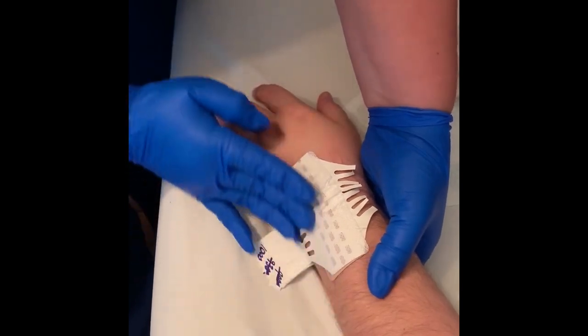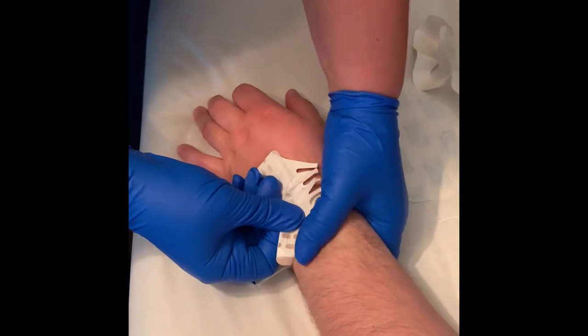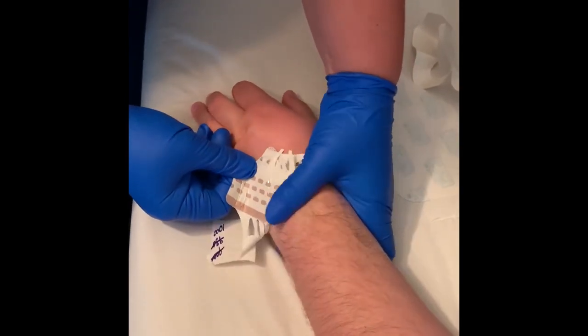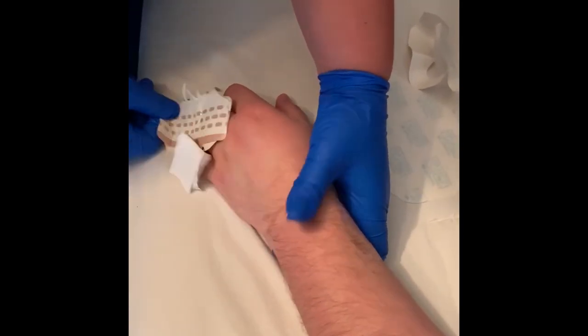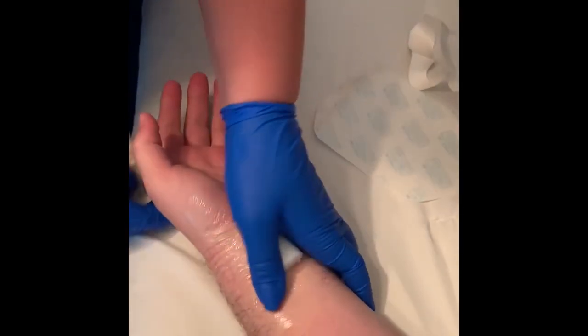Once the Tegaderm and roll are secure, remove the rest of the bandage from the wrist. Direct your patient to leave the roll in place for 24 hours.